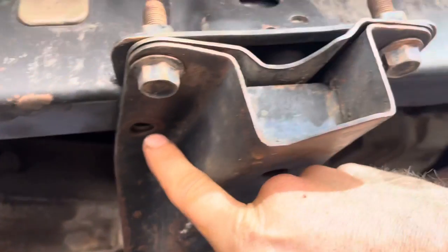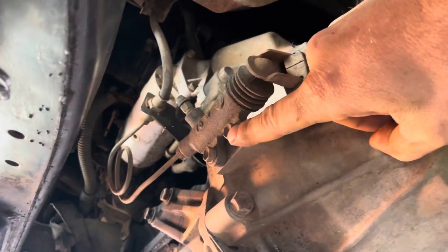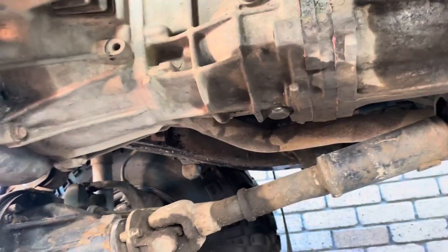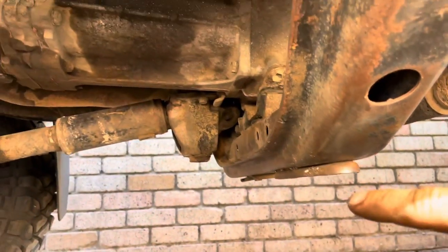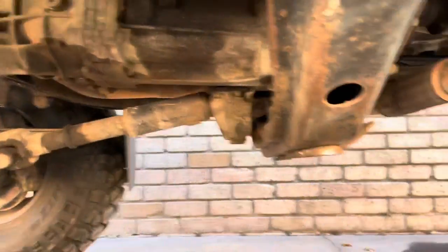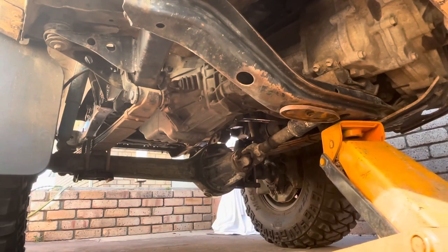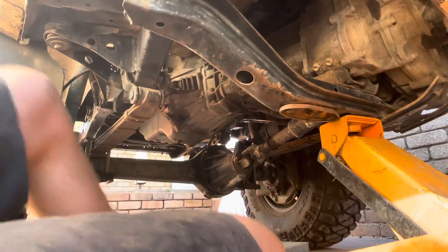Somebody's already made it easy for me because that bolt's missing, and on the other side there's two missing — pretty dodge, but that's the way it is. We're gonna get these out, then disconnect the clutch mechanism up here, and the bolts around the outside. Then we've got to lower the gearbox down, pull it backwards and lower it down — you can do it by yourself. What I did is put a strap across here to catch it, put the jack under there, lower one end down to the ground on a bit of an angle, then lower the strap. We'll try that again.